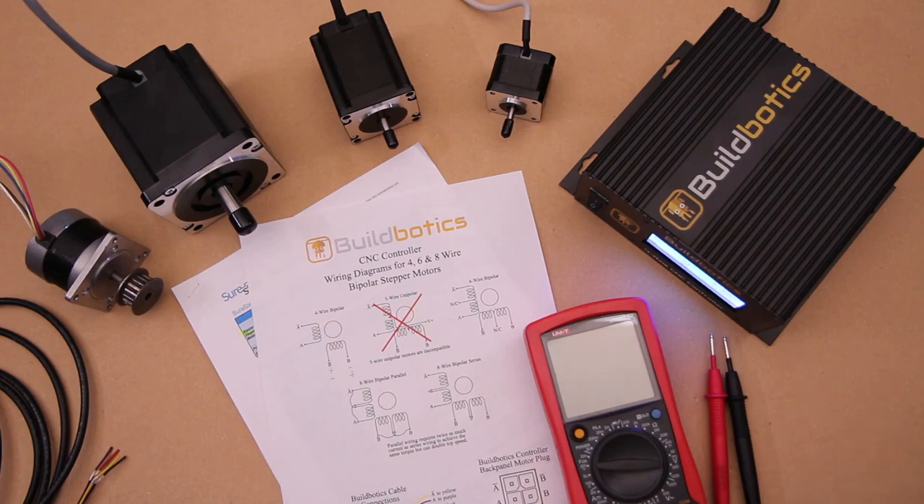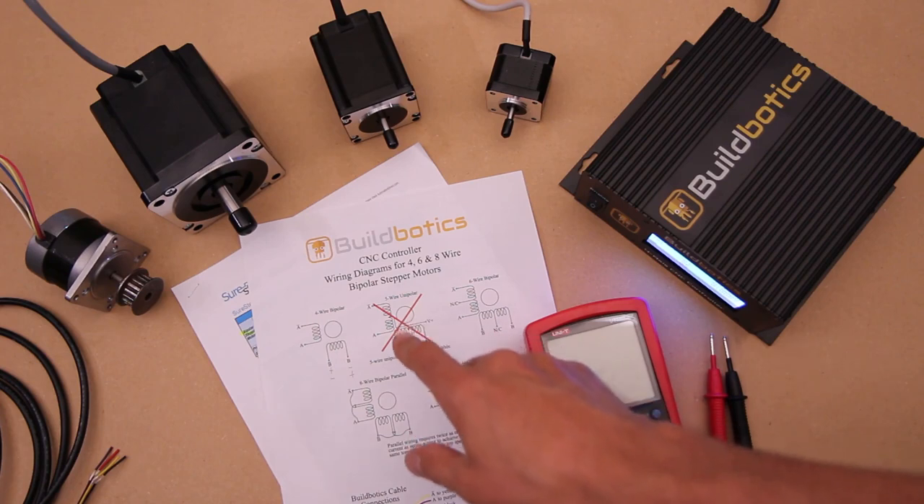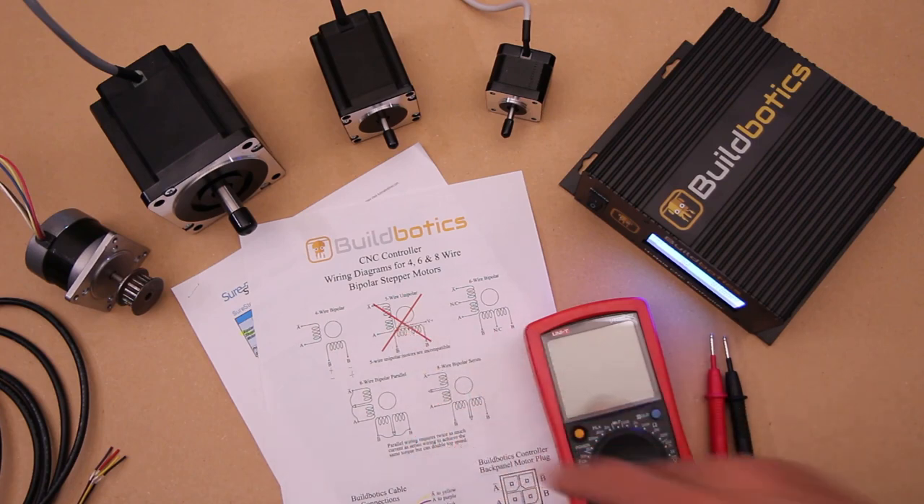The most common and simplest type of stepper motor is the 4-wire stepper motor, but there are also 5, 6, and even 8-wire stepper motors. 5-wire motors will not work with the BuildBotix controller. In other videos, I show how to wire 6- and 8-wire motors.